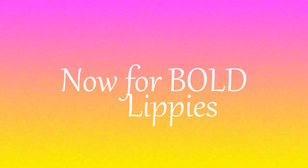Now for bold lippies. I've been dying to use the Viva Glam Nikki — I almost said Gaga — and I'm absolutely in love with this color. It's absolutely beautiful for tanner skin tones and I'm sure it would be beautiful on anybody. With this lipstick though, I decided to dab it on because as you can see it's kind of drying.